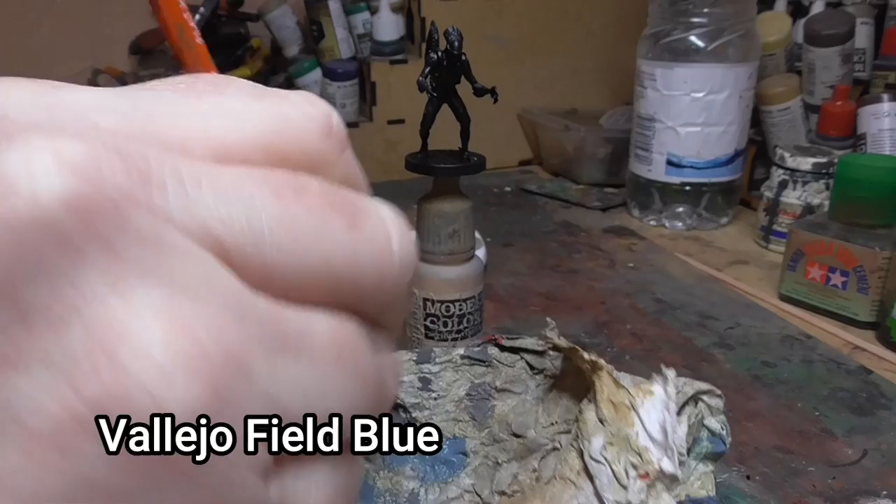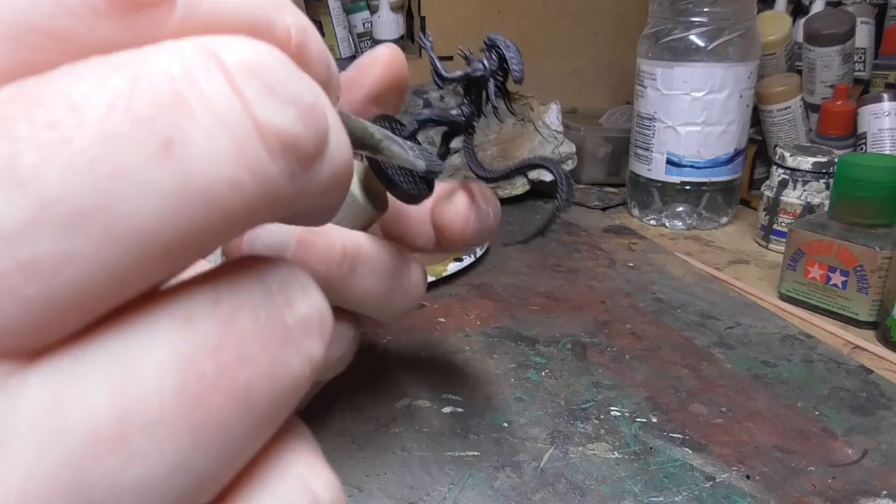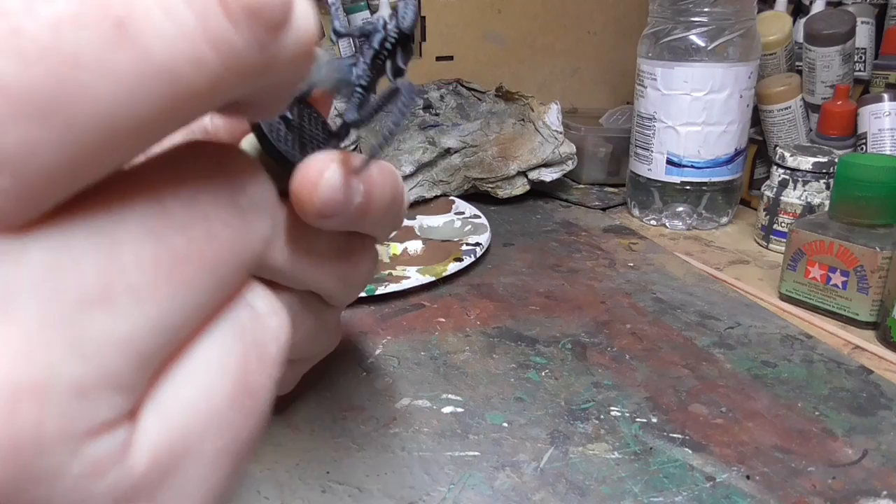Then I moved on to dry brushing Vallejo Field Blue onto these figures. To dry brush, get a flat old brush, dip it into your paint, then wipe off as much as you can onto a towel or cloth. You then go over the figure, dragging the paintbrush over the grain of the figure just to pick up on all the bits and pieces of detail.